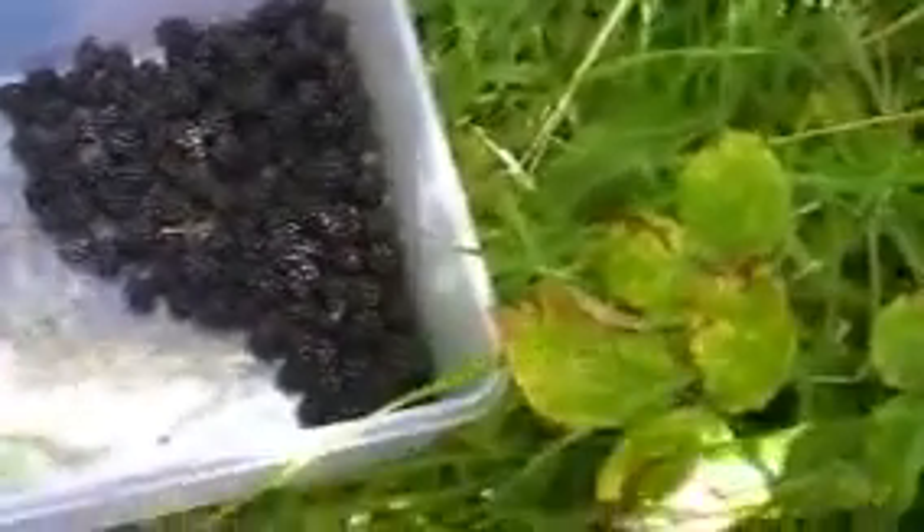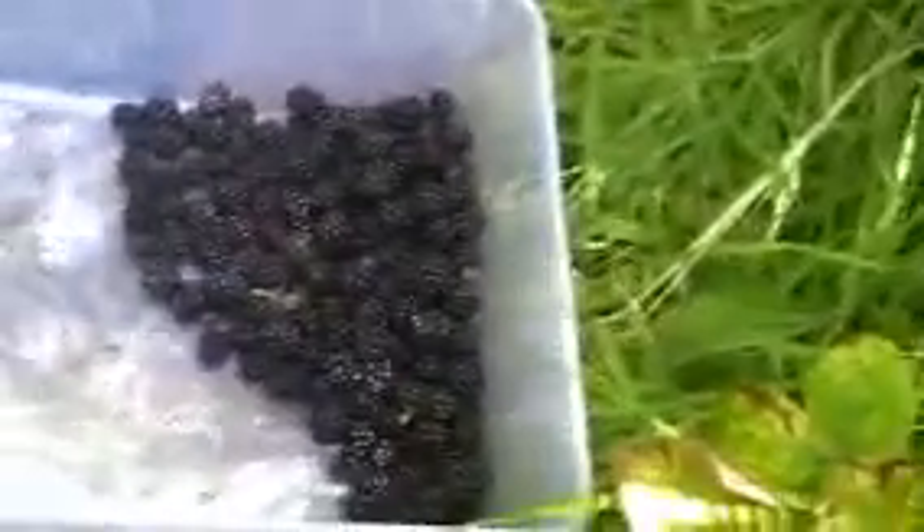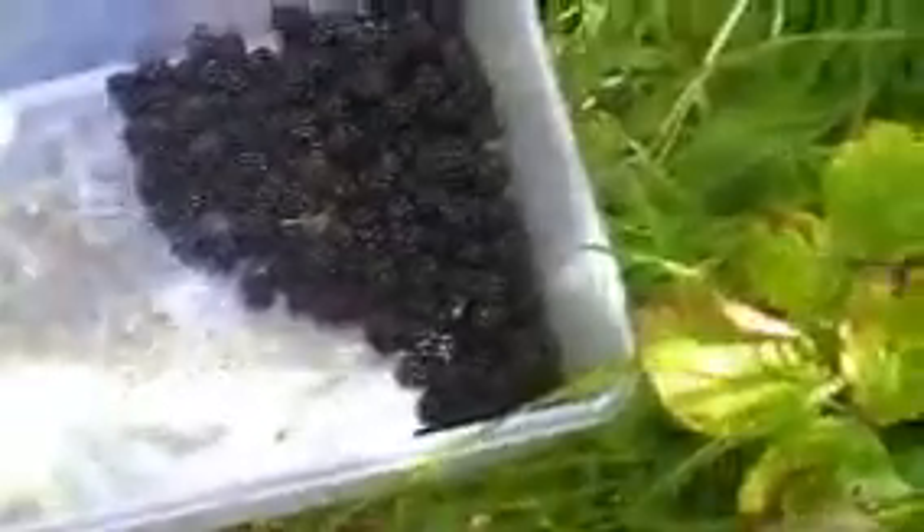You can freeze these, so in a couple of months when there's not much wild food about, you can then get them out of the freezer and they're good.